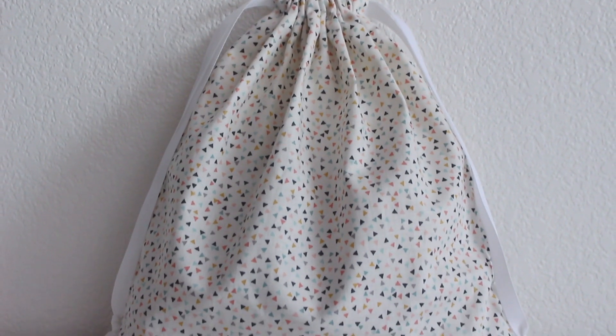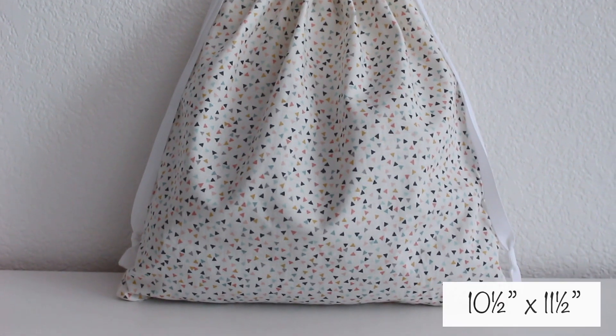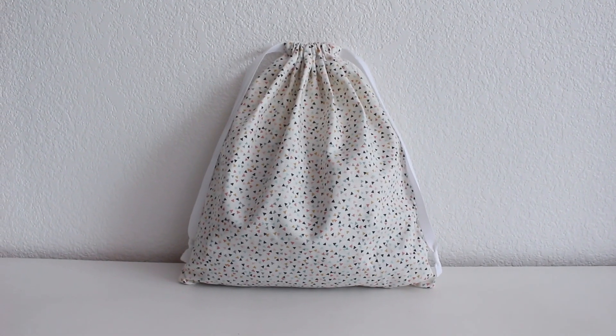Hey guys, I made a drawstring pouch bag. It ended up being about 10.5 x 11.5, and here's what I did.